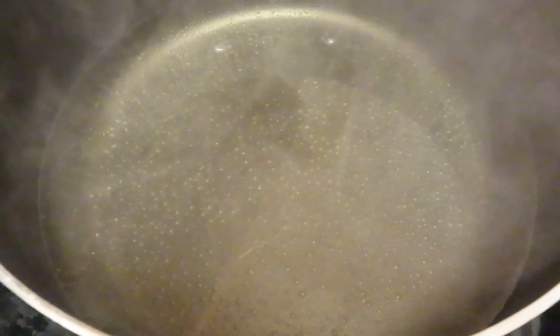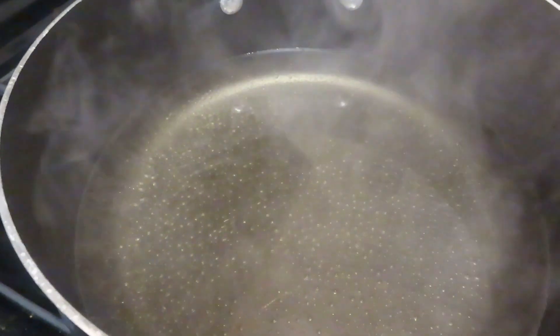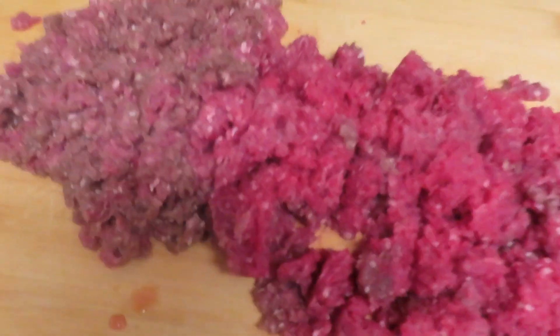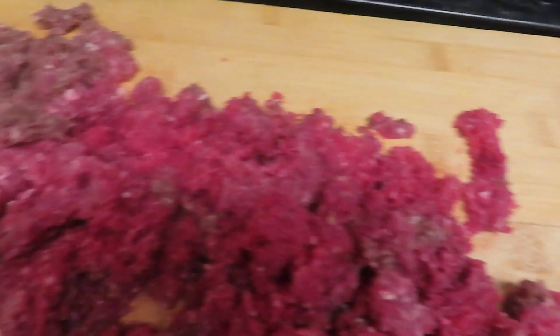I know you gotta boil the water. So as y'all can see, I got me some vinegar right there, and some water. This is my venison right here - my first time ever making venison.